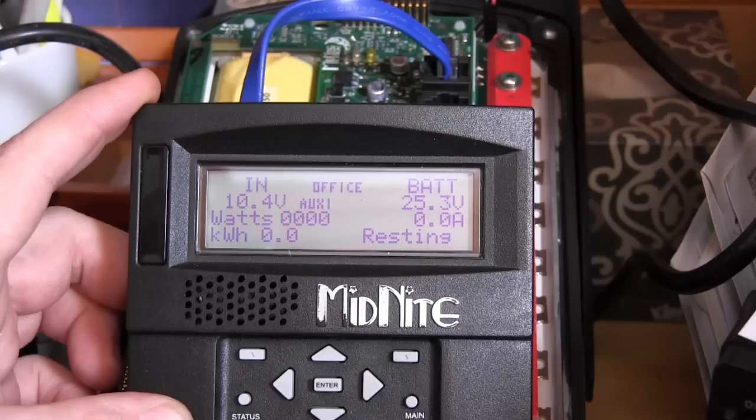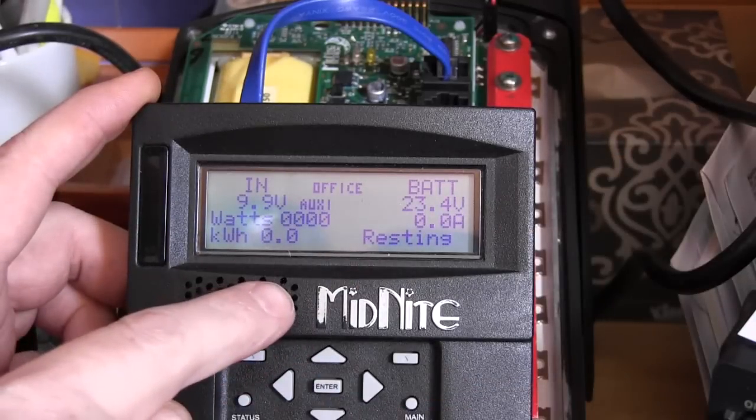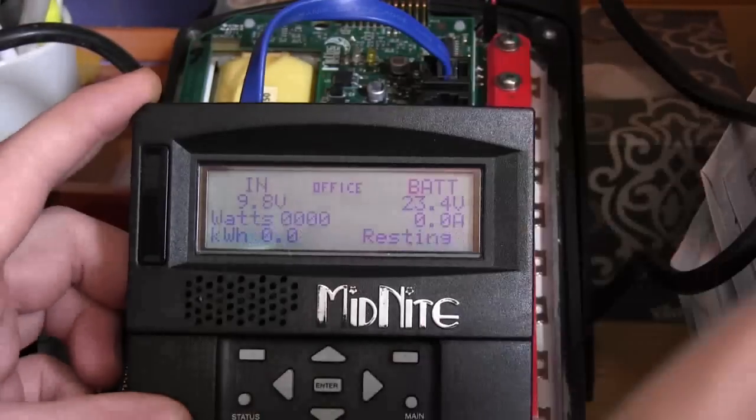We had that set for 23.5, so I'm slowly turning the voltage down. You can see the voltage going down — I'll sneak up on it so you can see the five-second delay. At 23.4, you'll notice that in five seconds the auxiliary went away and we just shut off the load.